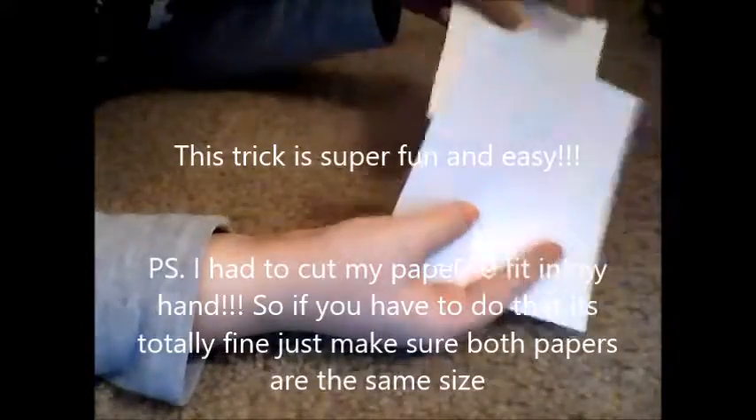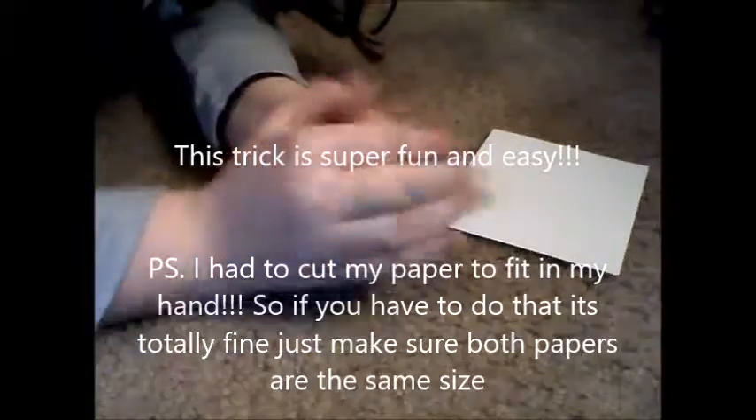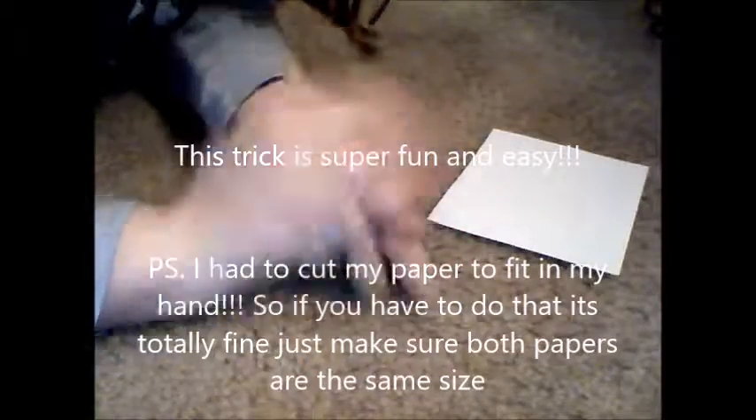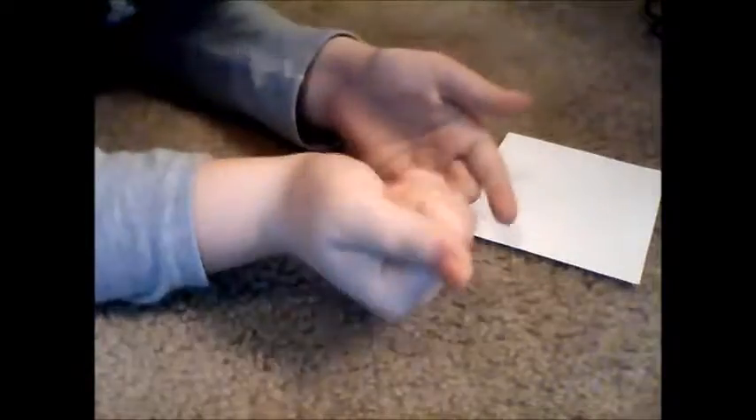So before you start, get two pieces of paper about the same size. Take one of the papers and crinkle it up. After you crinkle it up, you're going to keep it in your hand so that nobody can see it.